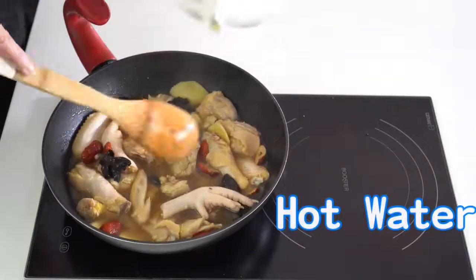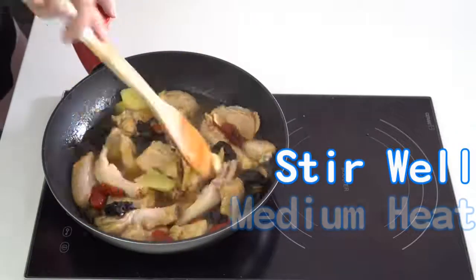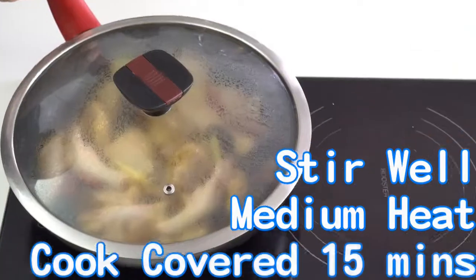When time is up, add hot water and light brown sugar and stir well. Reduce heat to medium and cook covered for 15 minutes. Season to taste and serve. Enjoy!